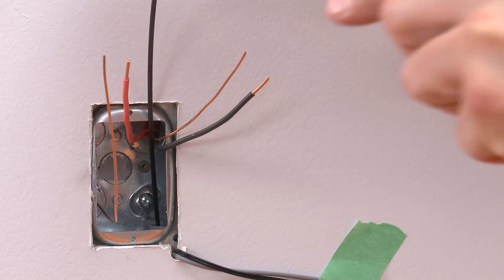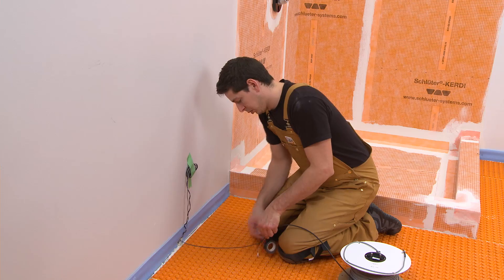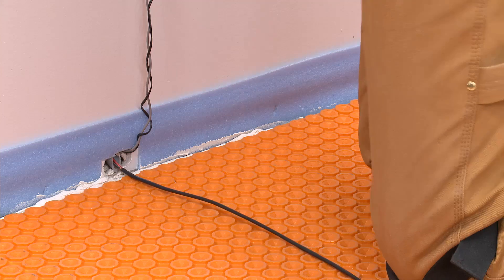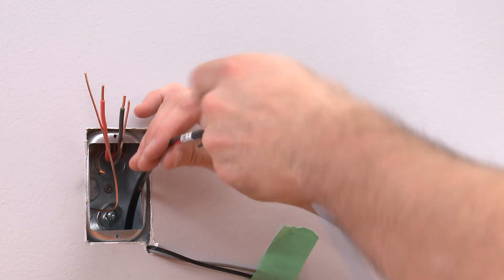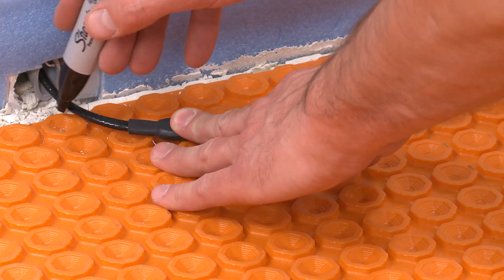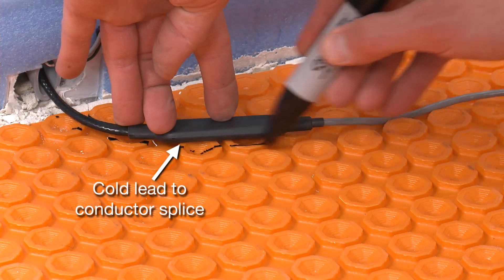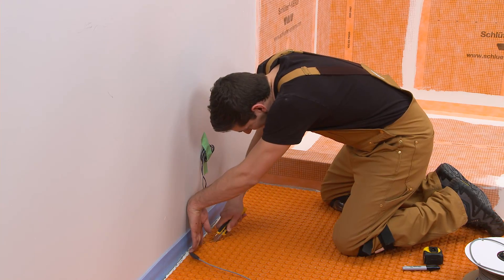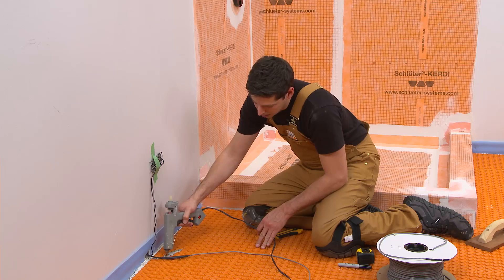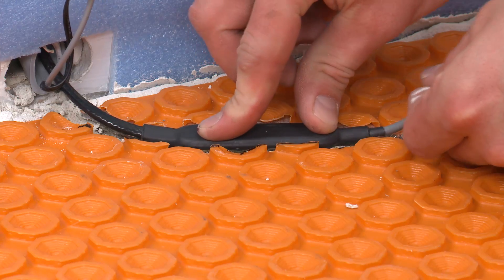Thread the heating cable cold lead through the conduit from the wall to the thermostat electrical box. Mark where the cold lead to conductor splice will be placed. Install the splice at least three inches from the wall to limit risk of damage if baseboard is installed. Cut the membrane and insert the splice. It may be necessary to temporarily secure the splice to the floor with thin set mortar or other adhesive such as KERDI-FIX or hot glue.